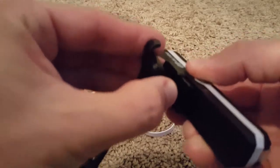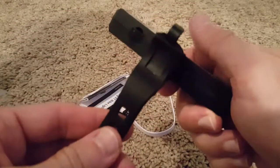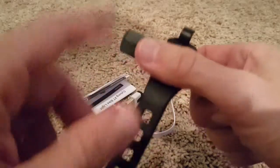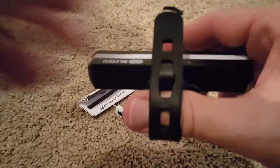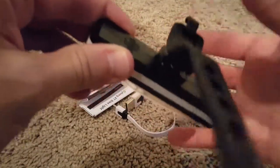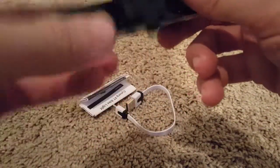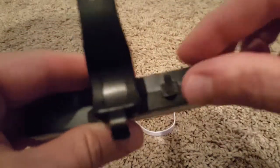It's easy to attach. You put it here, then loop it around something on your bike. You take this, wrap it around — let's say this is your bike — attach it and it holds very firmly, no problem at all. The USB charger is on the back side.